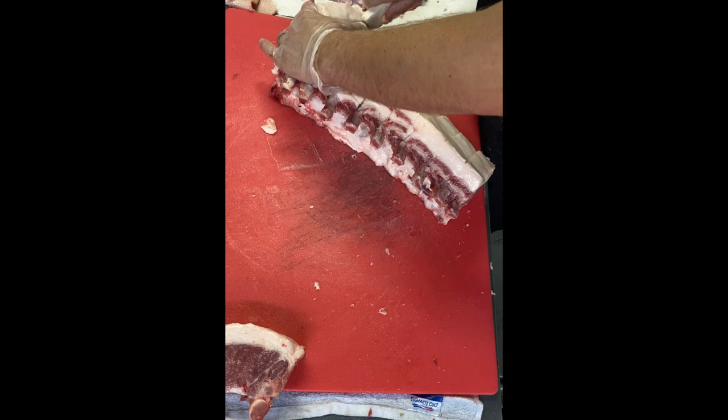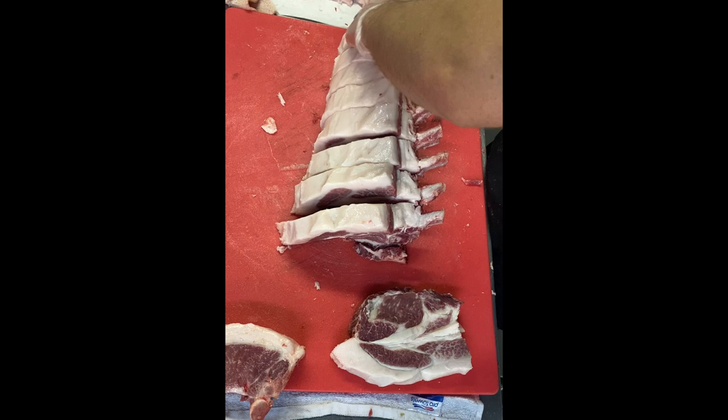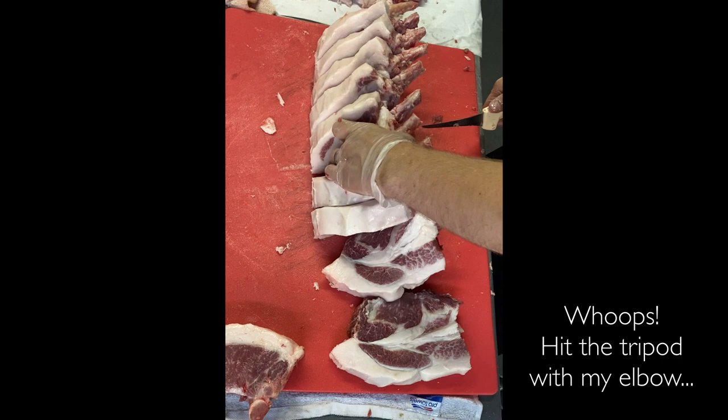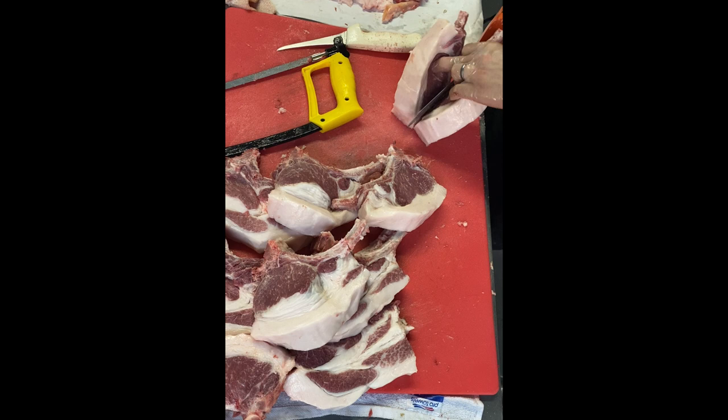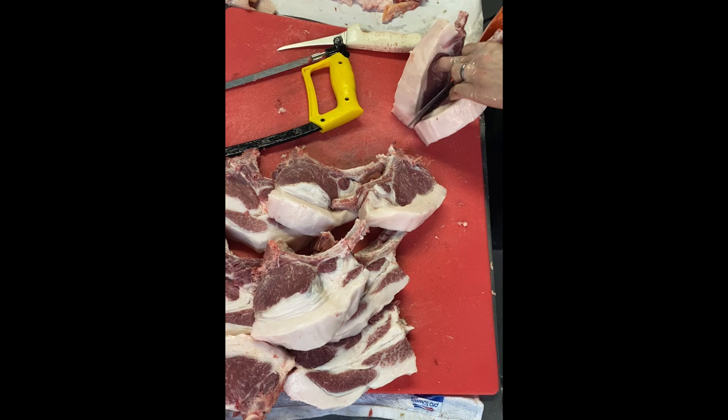Then I come through the bone side to separate the individual chops, and use my saw to cut the remaining bone. At the end here I use my electric saw as my handsaw blade started going dull.